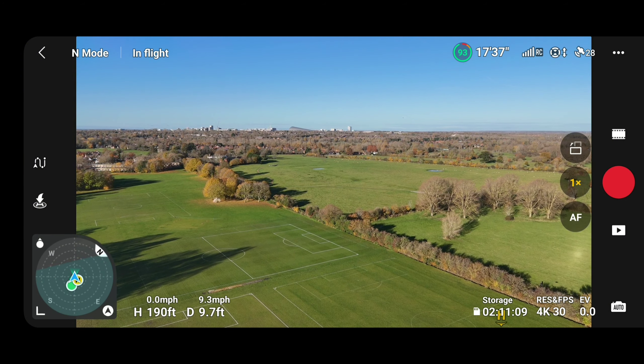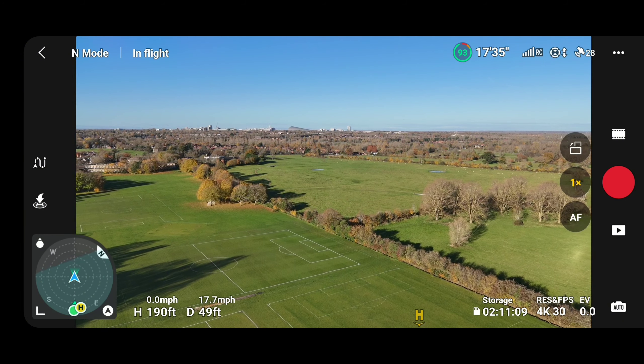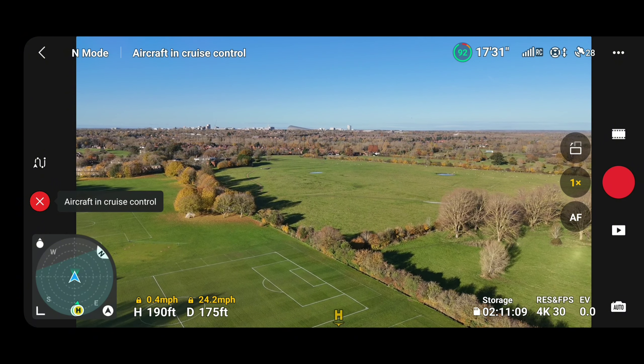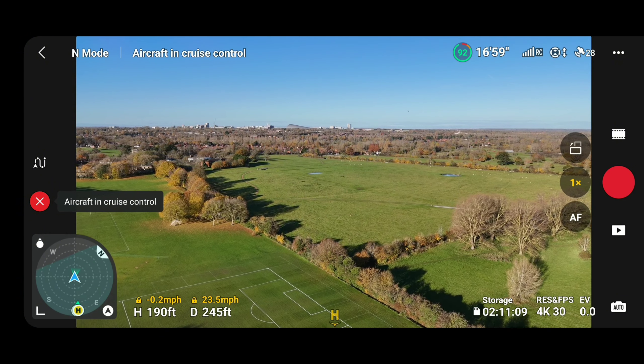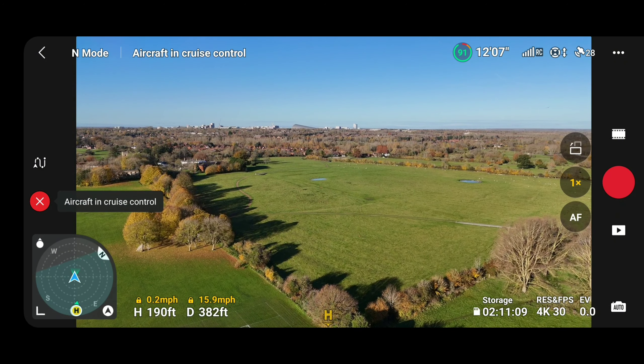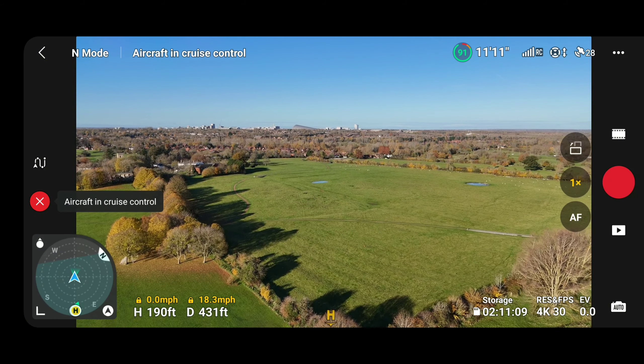Here we go, going forward and then locking cruise control — just like that. Look at that compass, it's pretty much bouncing, but the drone seems to be handling it quite well. As you can see with cruise control, there's no left or right — it's just locked in a straight line.